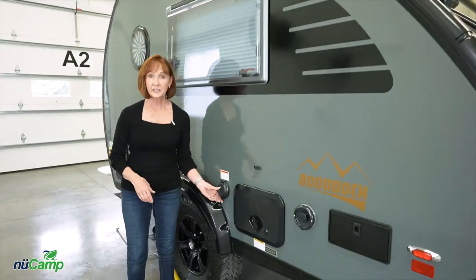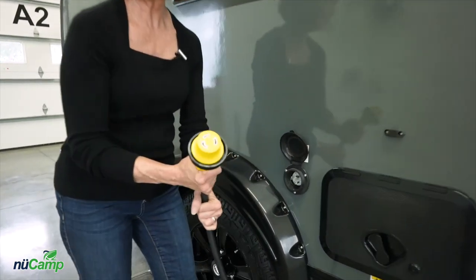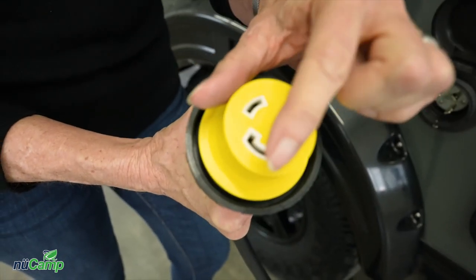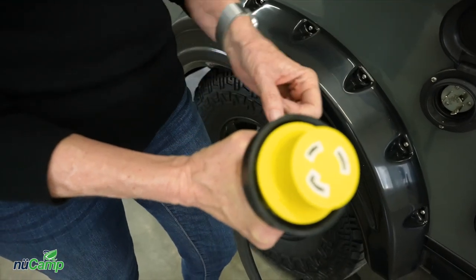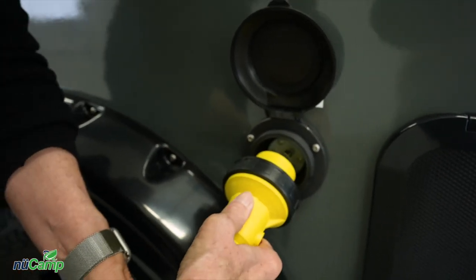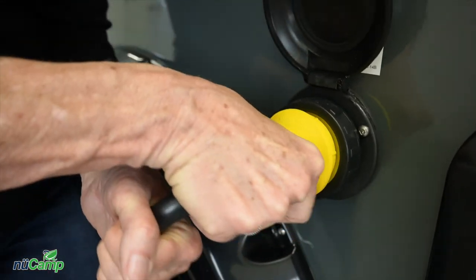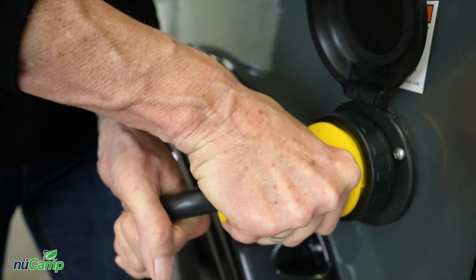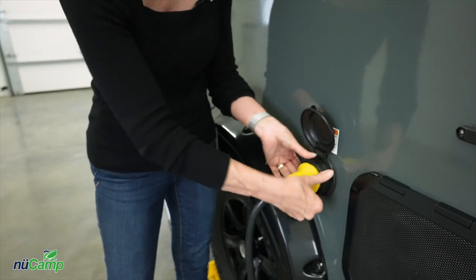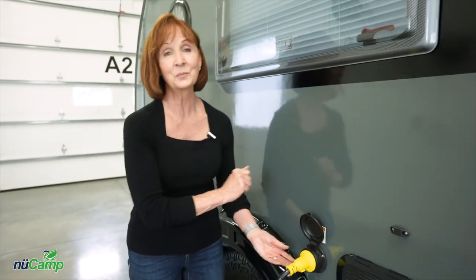Behind the wheel is the connection for your 30-amp plug. With your trailer you will get the shore power cord, and you'll see that it has three slots — one has a bit of an L in it; you'll want to line that up with the plug. Once you've got that lined up, just push the cord in all the way, and you should be able to turn it to the right just about a quarter of an inch. There is an additional locking feature with a threaded collar here that you can tighten to keep it more secure.